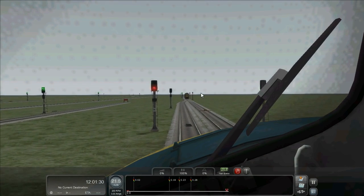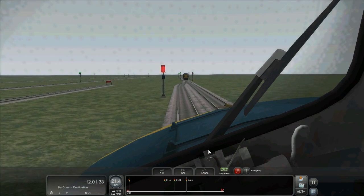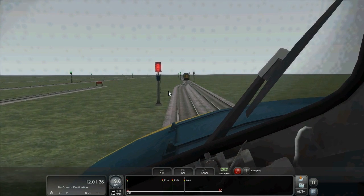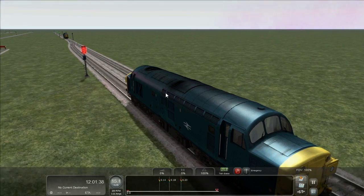There's an alarm for the red. The brakes will be applied by the TPWS grid, and as you can see, the SPAD indicator is going off.